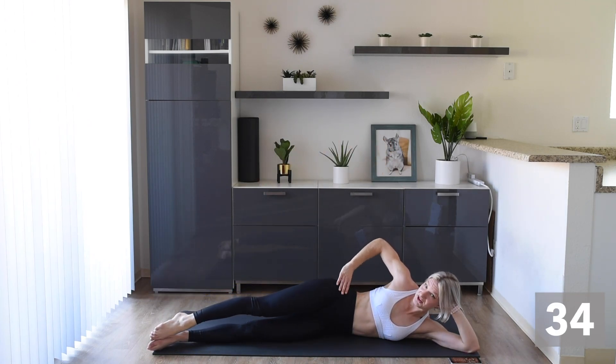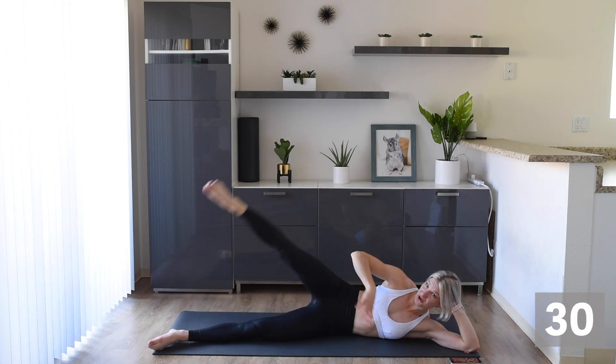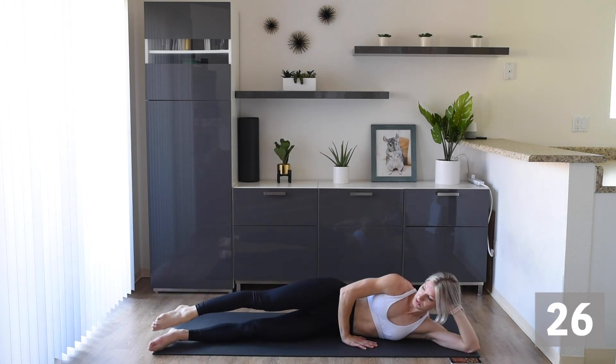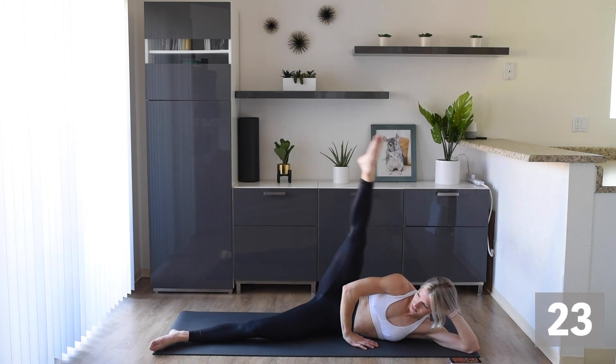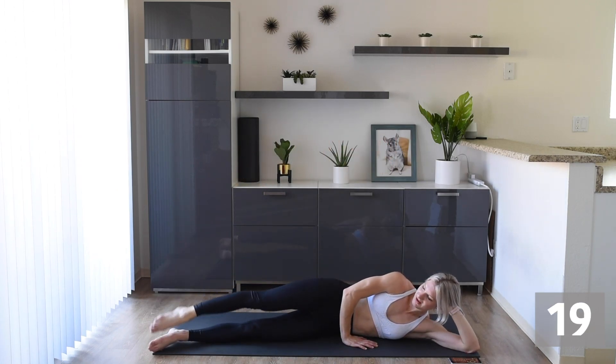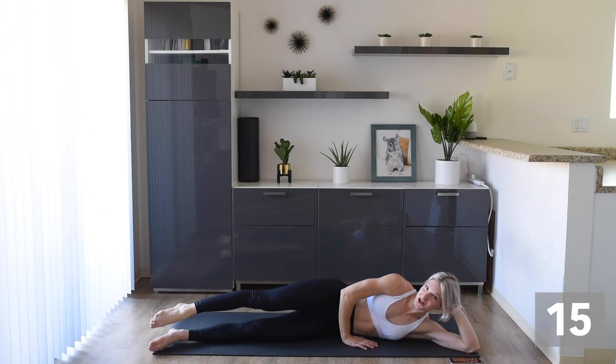Just make sure those hips are stacked on top of each other and you're controlling that leg on the way down. Keep that breathing — make sure you're breathing.